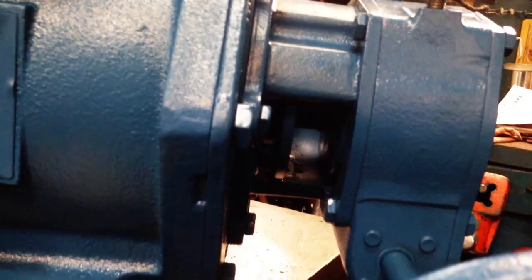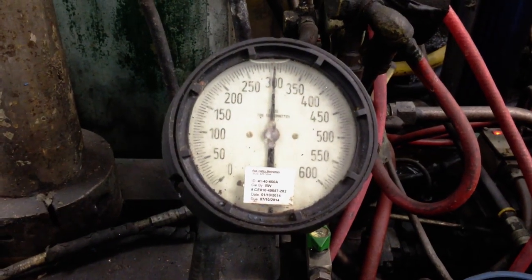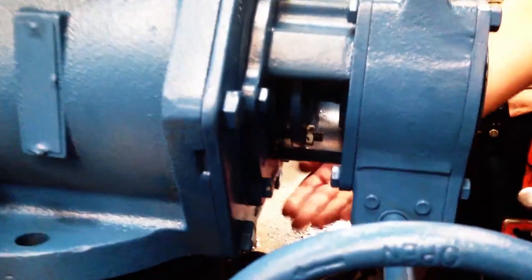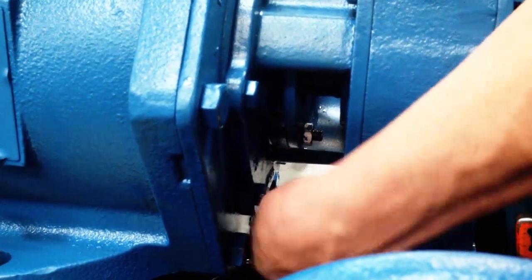Restore pipeline pressure and check packing for leakage. If leakage occurs, tighten each packing nut just enough to stop the leakage. Excessive tightening will cause reduced packing life and higher valve operating torque.